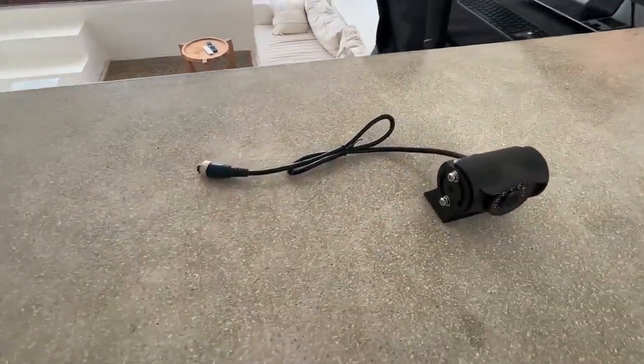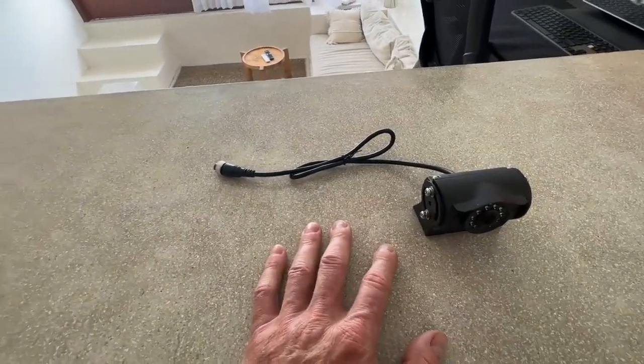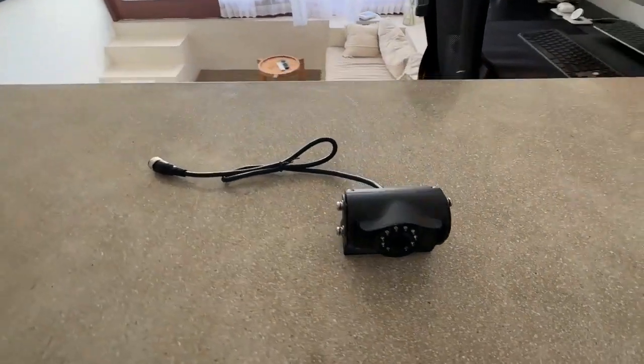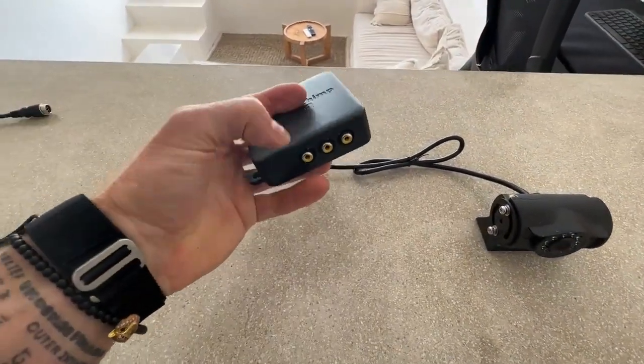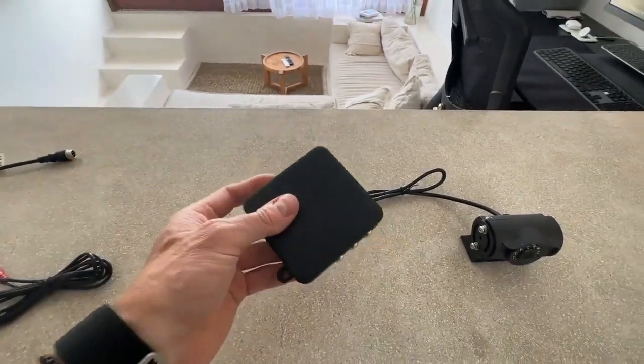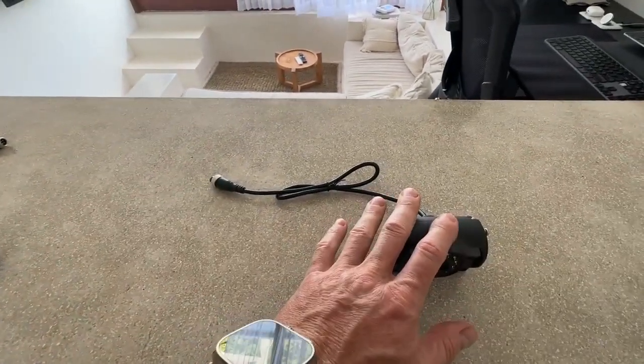Now if you want to wire this to a factory stereo or into something like our multi-camera kit, so if you have a multi-camera kit like this, you need it to come in as an RCA video signal. That is very common for any aftermarket stereo if you're using a camera like this.